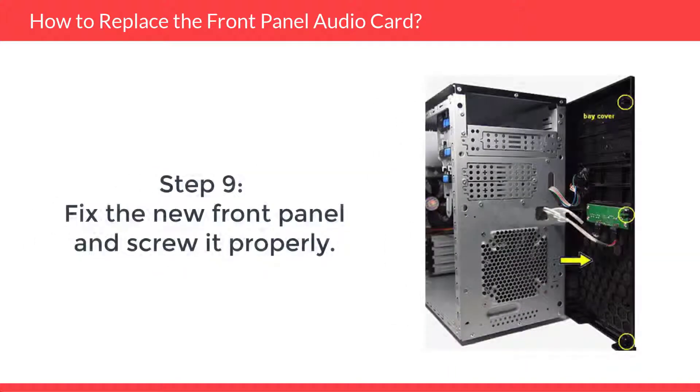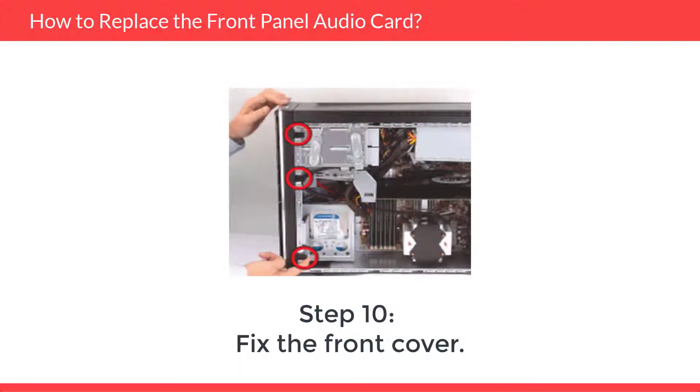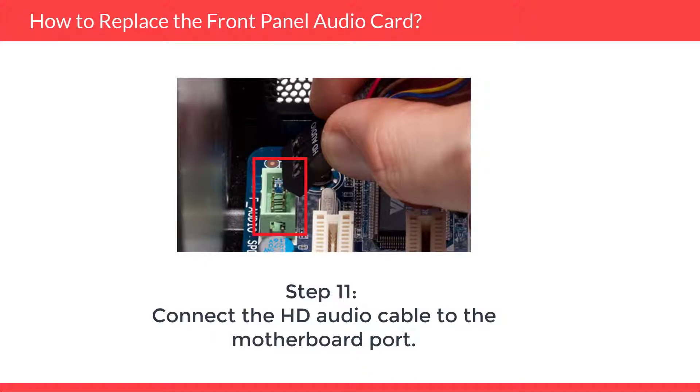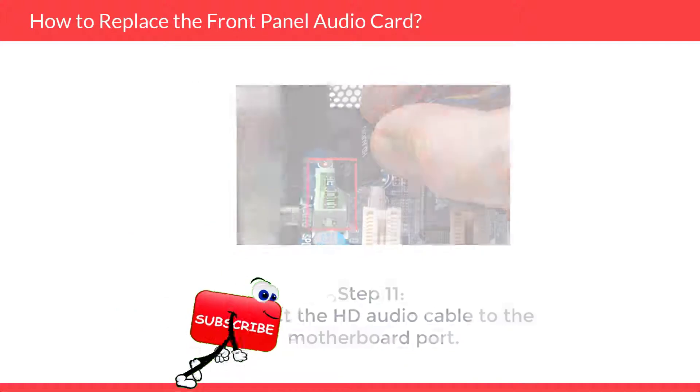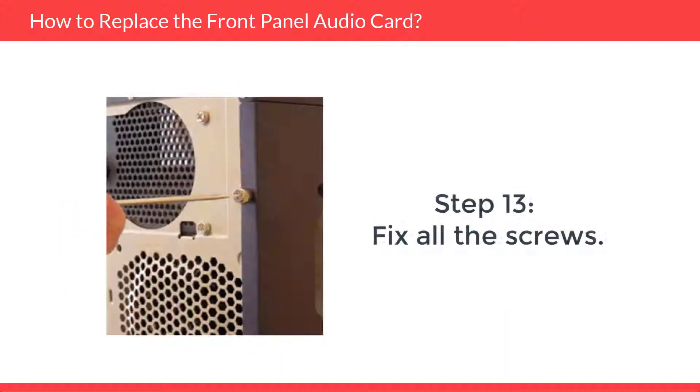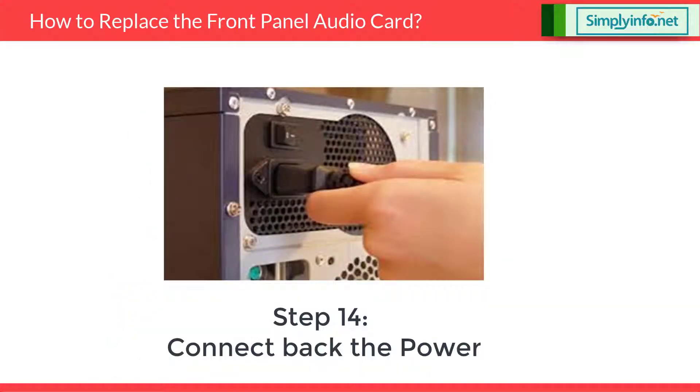Step 9: Fix the new front panel and screw it properly. Step 10: Fix the front cover. Step 11: Connect the HD audio cable to the motherboard port. Step 12: Fix the side covers. Step 13: Fix all the screws. Step 14: Connect back the power. And that's how it is done.